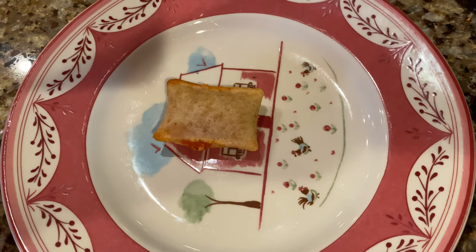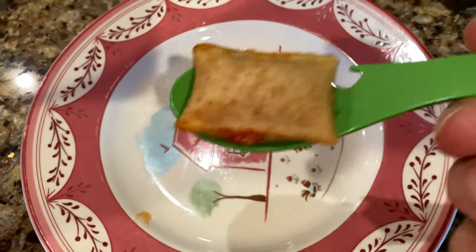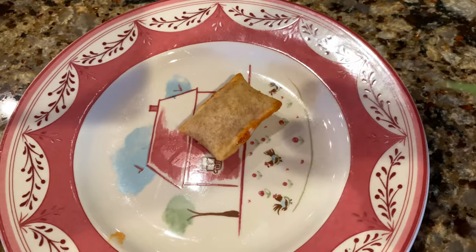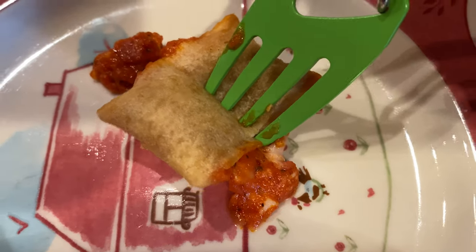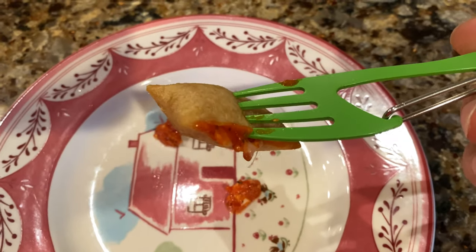I heated up a lone pizza roll here to try it out. You can see I can get the spoon underneath there — no problems holding it. But then you might be able to just stab it. I exploded it! But look at that — stabbed it. So you can bring it right up to your mouth and eat it. This thing is going to work.